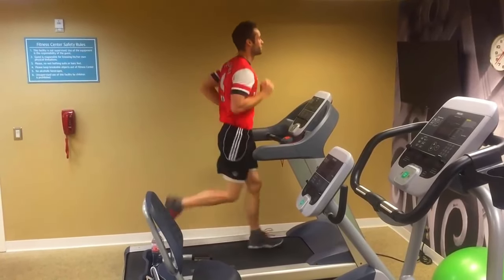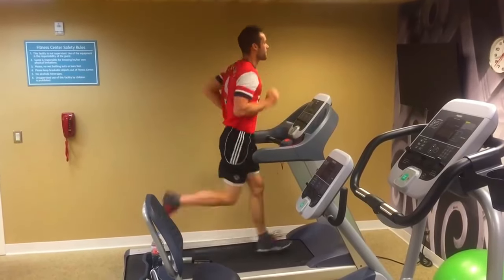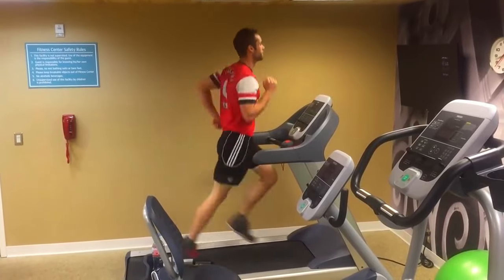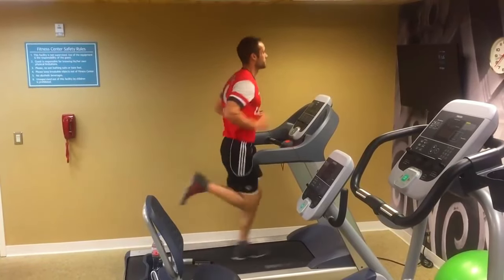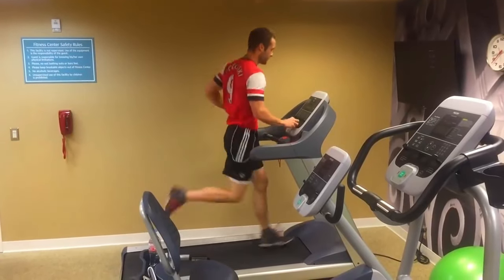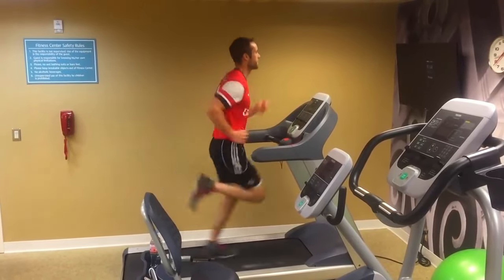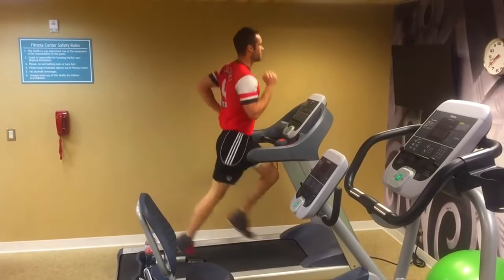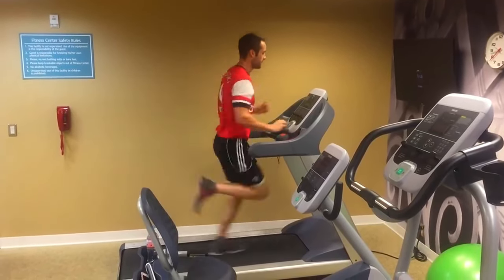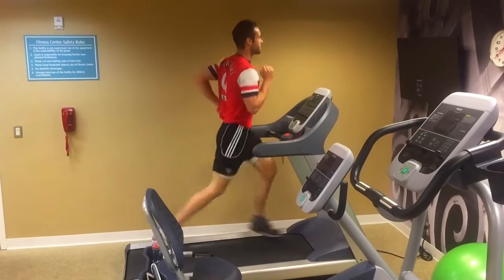The 3.0 incline helps reduce some of the knee problems that come with running on a treadmill — you won't even notice it but it will help. I start walking at about 3.0 speed, and each minute I increase the intensity by one point. After one minute of walking I'll move to 4.0, which is about a slow jog, working all the way up to about 11.0 in about 10 minutes. If you want more intensity, start at 4 and work to 12, but starting at 3 and going to 10 is a very good place to start.